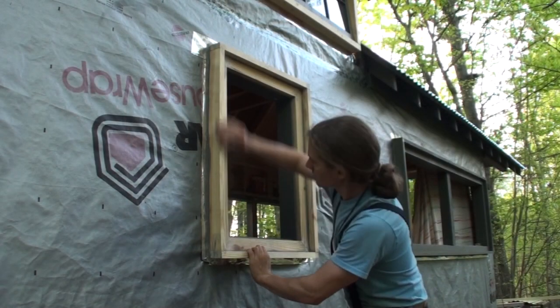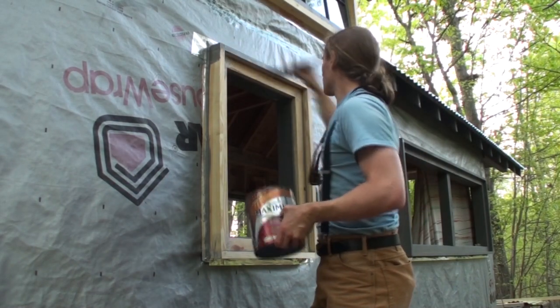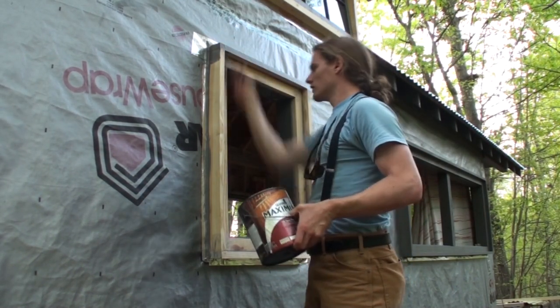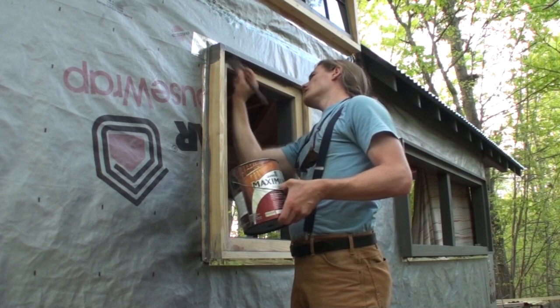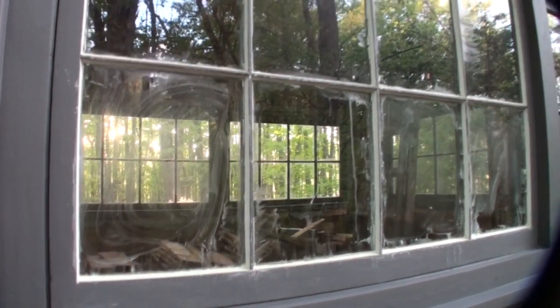Then after it all set up, I went over it real quick with some pretty rough sandpaper just to smooth out some of the fuzzy wood and then started giving it a coat of paint, which is actually a solid stain. The paint job on the trim is now complete. Still need to go back in on the sashes and paint the glazing compound, but the trim is done.